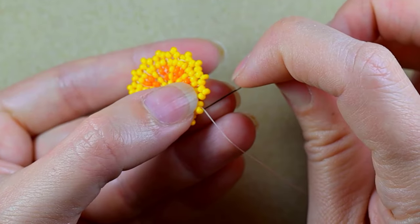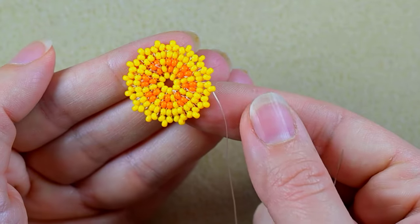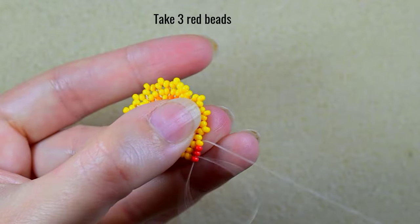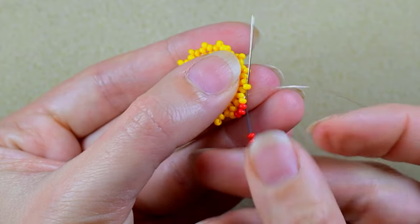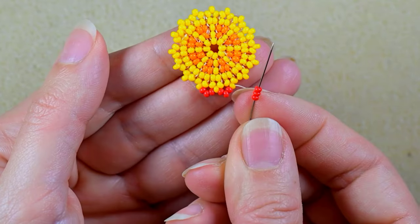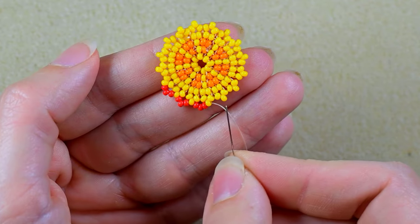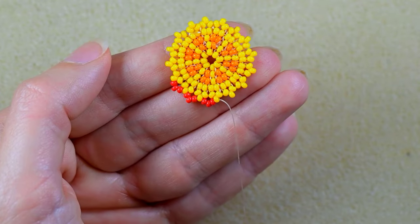My goal is to exit through one of the beads that are sticking out. I prefer to flip. I take three red beads and go through the next one that is sticking out. Again three, go in the next one, three red and go in the next one. This row is really pleasant and really easy because you just add three red beads and connect the sticking yellow beads. I'll do this off camera and I'll be back.